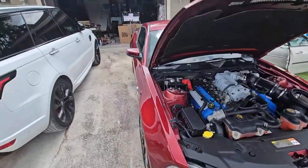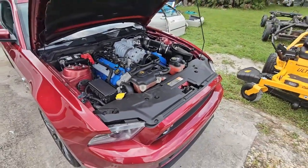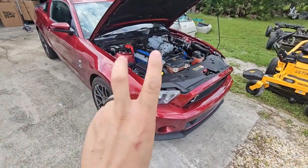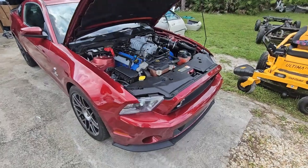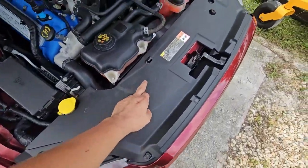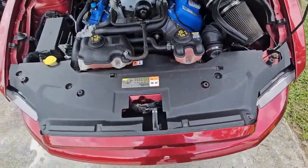I got my Department of Boost Titanic heat exchanger — you can see it there in that Griffin box. I'm going to attempt the install myself here on my 2014 GT500. I'm going to have to take off all of these push pin clips with a push pin clip removal tool.